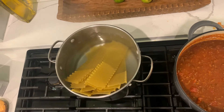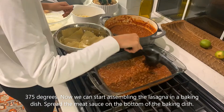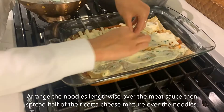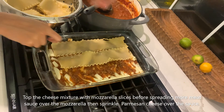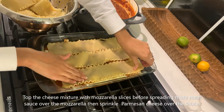Preheat your oven to 375 degrees. Now we can start assembling the lasagna in a baking dish. Spread the meat sauce on the bottom of the baking dish. Arrange the noodles lengthwise over the meat sauce, then spread half of the ricotta cheese mixture over the noodles. Top the cheese mixture with mozzarella slices before spreading more meat sauce over the mozzarella, then sprinkle parmesan cheese over the sauce.